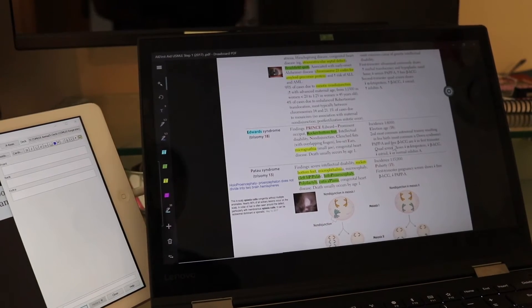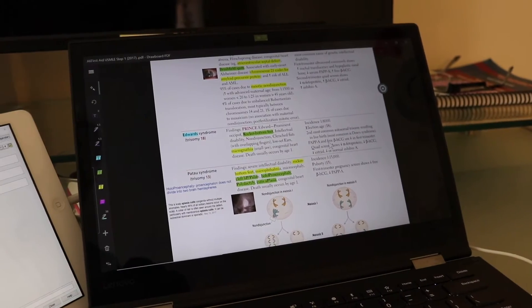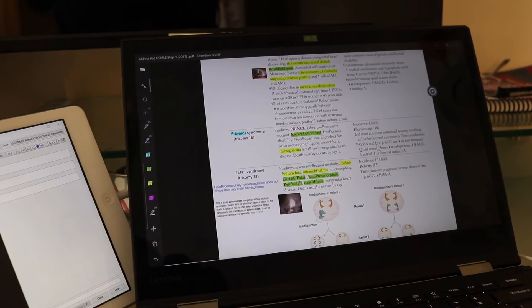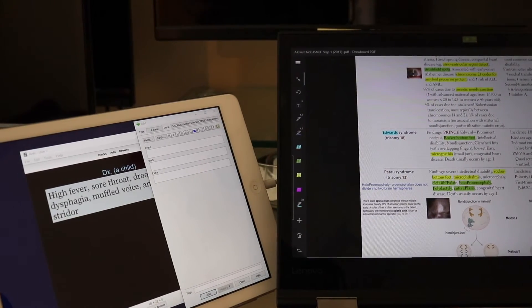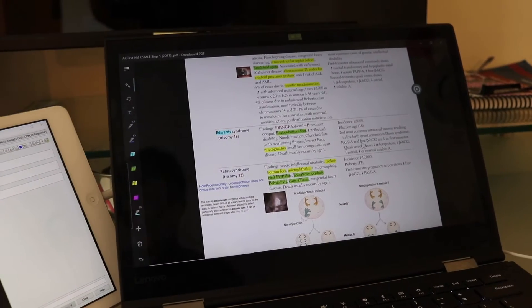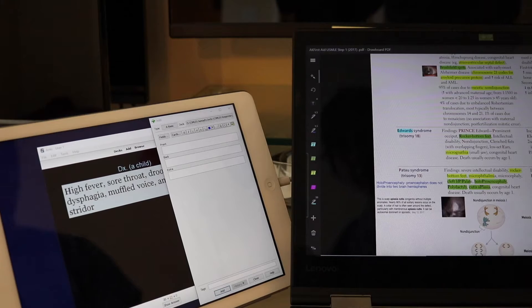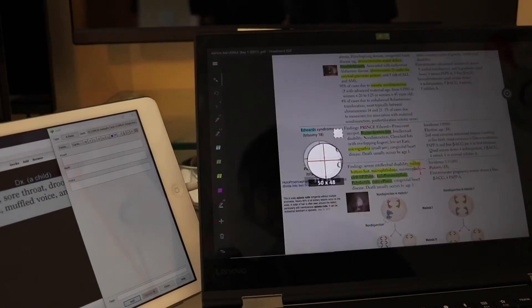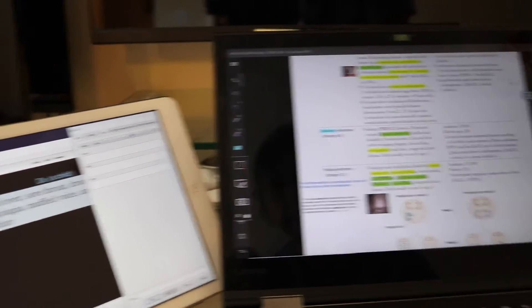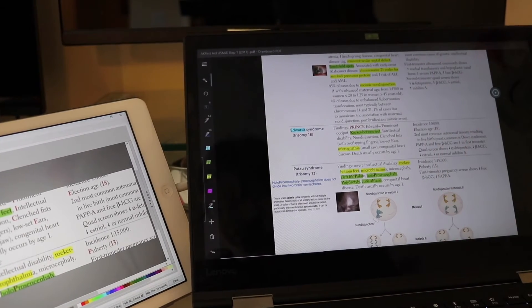Another thing I like to do - let's say you're making Anki flashcards and want to use First Aid or an internet browser for information. I'll have the Anki cards on the second screen so it doesn't interfere, and I have this whole screen real estate to do my work. I could also have image occlusion come up on that side so it doesn't interfere with what I'm looking up on the main screen.